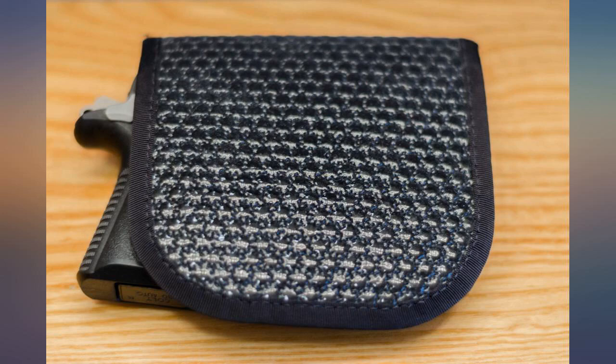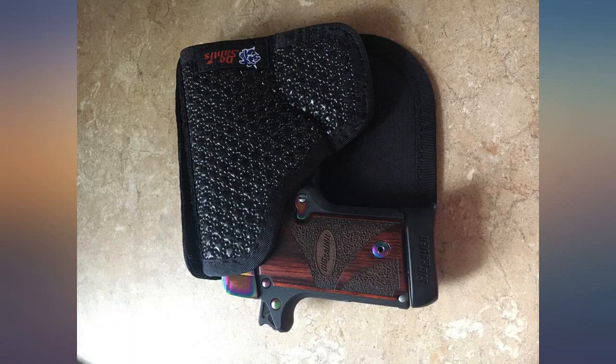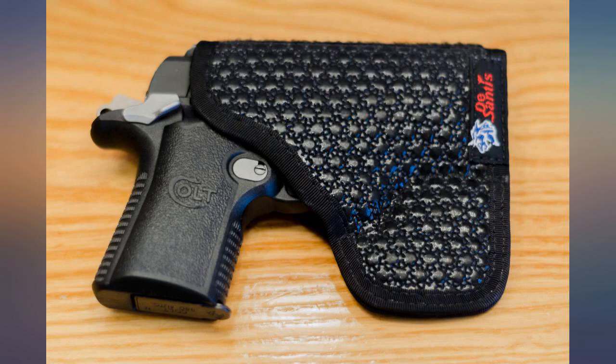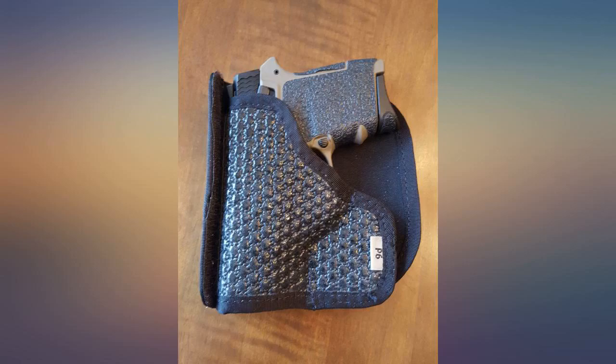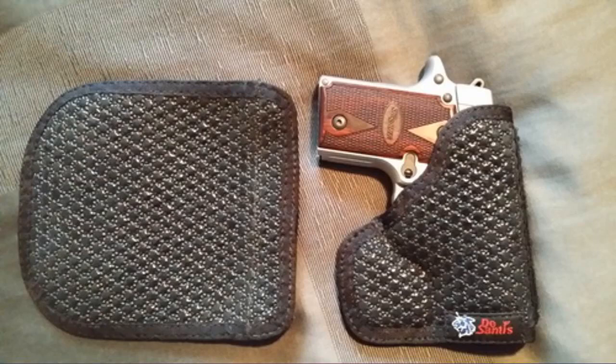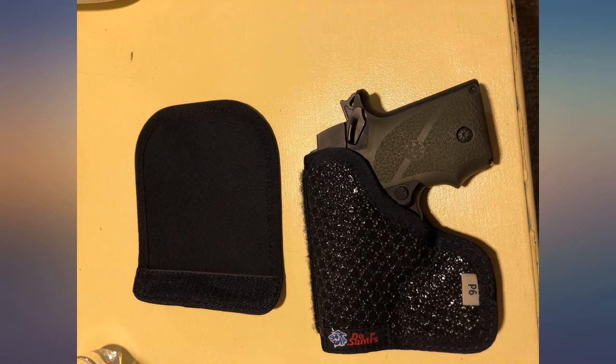Very nice pocket holster. Although not shown, this is the Superfly model that has the flap. When carrying in my front pant pocket, the imprint looks like a large wallet. The flap adds a bit of thickness — total thickness is about 1-1/4 inches. All in all, I feel this makes a better jacket pocket holster than a front pant pocket holster, only because of the bulk.